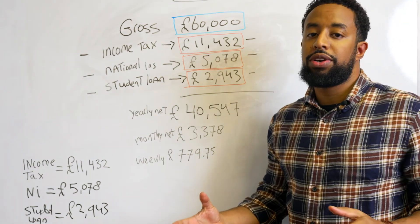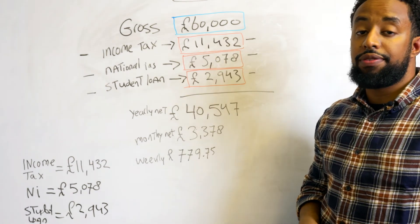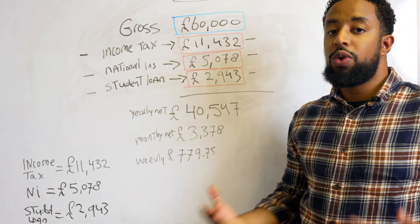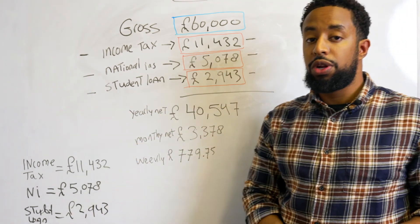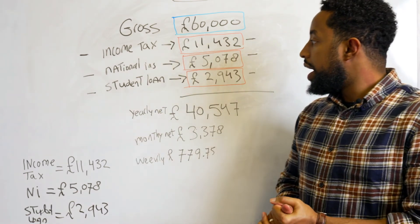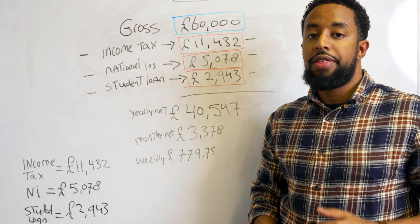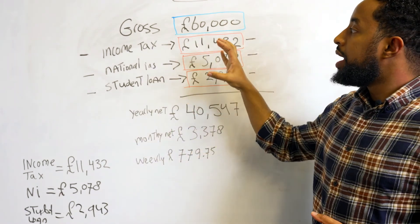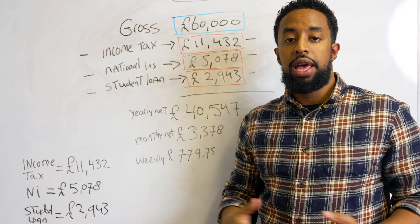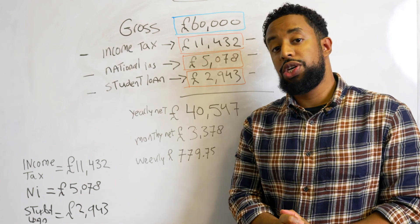Isn't it interesting that on a £60,000 salary you give away almost £20,000 to income tax, national insurance and student loan? Obviously, if you've already paid off your student loan you don't need to include that deduction. I hope this video was useful and that you're now able to work out exactly how your payslip works. Remember, not everyone is on £60,000, so your tax brackets will fall in different bands. Let me know if you found this useful and which topic you'd like a whiteboard session on next. Take care and I'll see you in the next one.